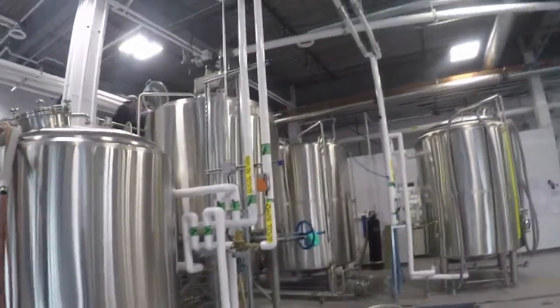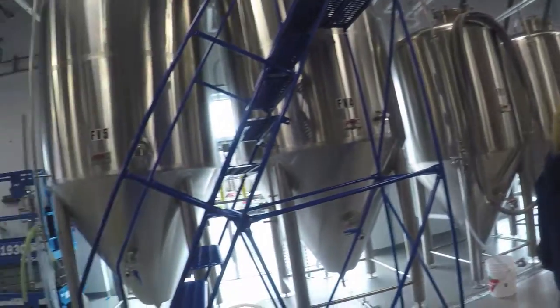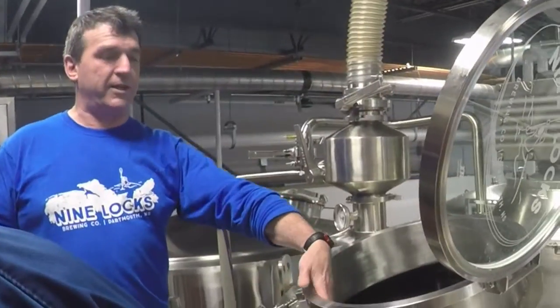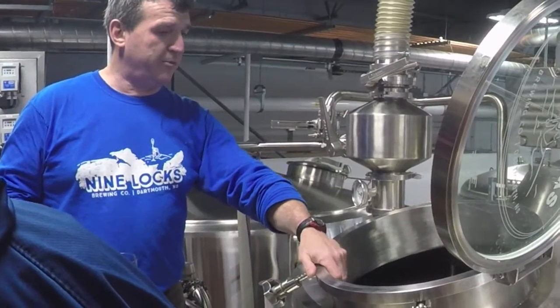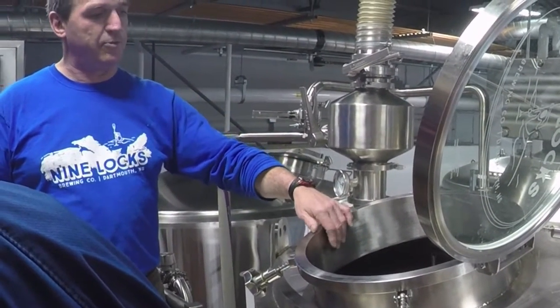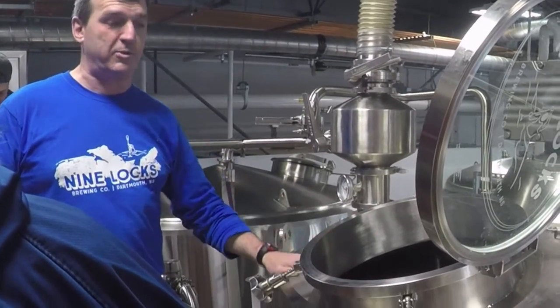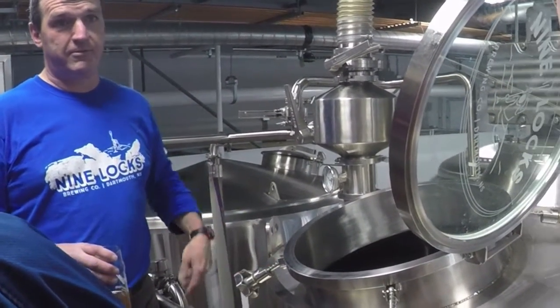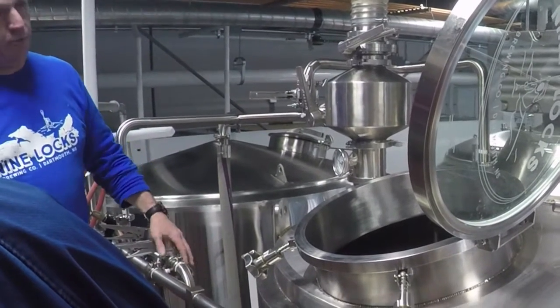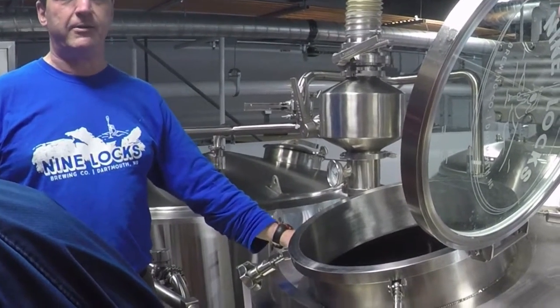Lots of tanks — tons of tanks. They do an iodine test which tells you whether or not all the starch is gone. Conversion confirmation. Then they start to recirculate, taking the liquid from the bottom and dumping it on the top. Because all the fine flour particles — you don't actually want them going through the kettle, so you use the grain in here as a filter bed to hold them all back.